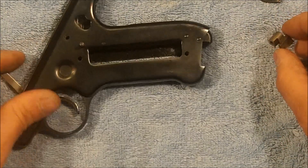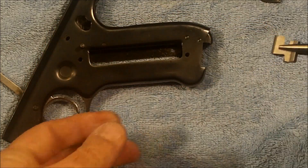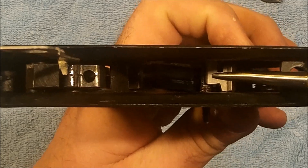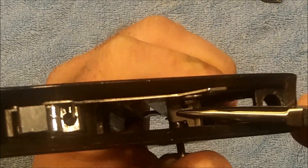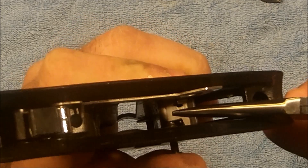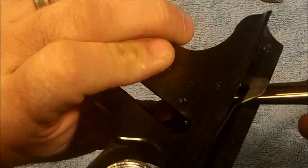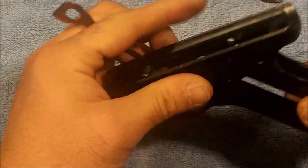Then we're ready to go ahead and install the sear, and this portion is not that tough because it's pretty straightforward — it's just getting the holes to line up. Basically just come in like this, get it on the pin, and then start working your pin through the sear. You can come from the other side with a punch — sometimes that helps out just to line the parts up in the holes. Once your pin is back in place, that's all there is to it.